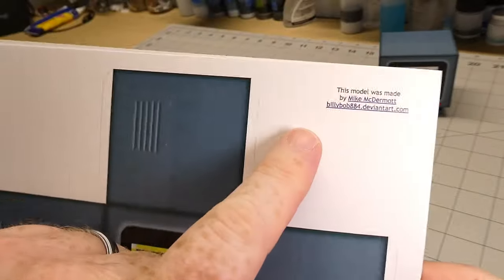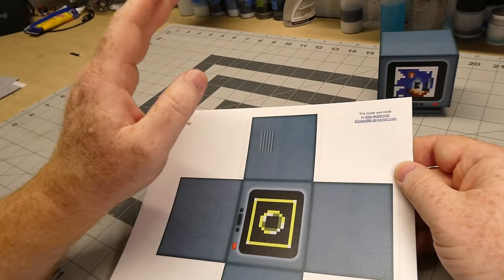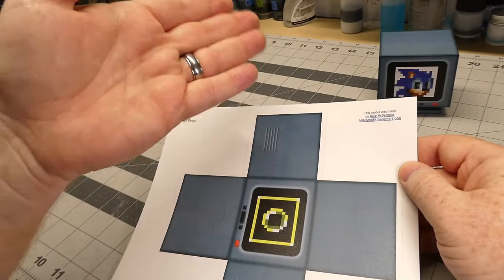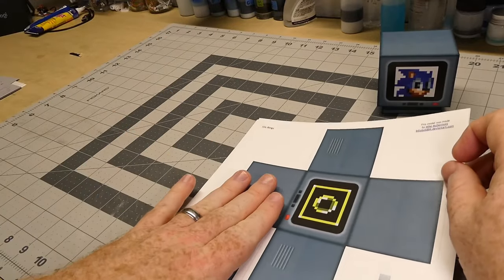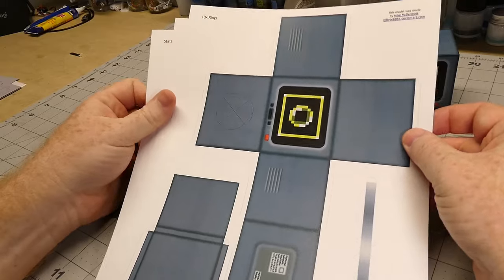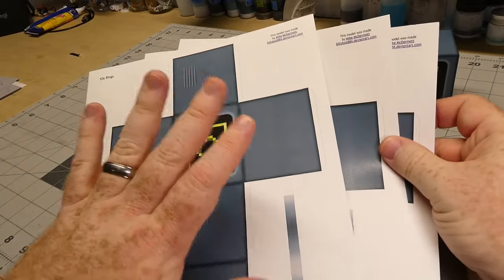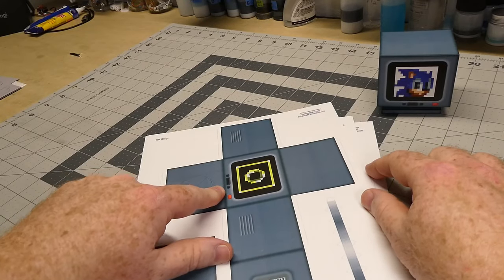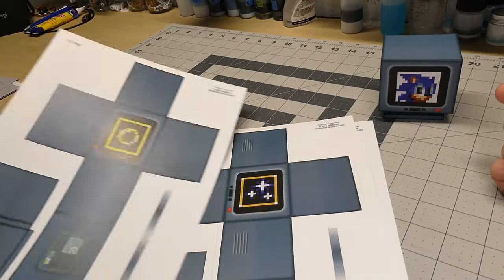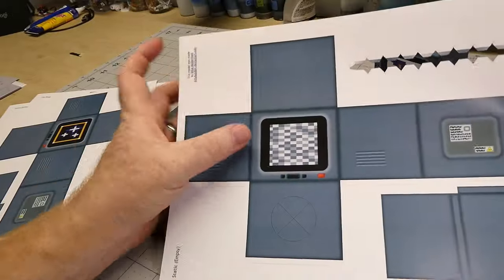I found this model on DeviantArt and the artist's name is Mike McDermott. I did go back to this user on DeviantArt just a few days ago as of recording this, and the user account was still active, but I didn't see this model available on the site. So I don't know if the artist has taken it down or I just didn't happen to find it. The artist provided multiple versions of this model with different screens for the various items you can get in the box — the one-up, rings, invincibility stars, and also a white noise static version.